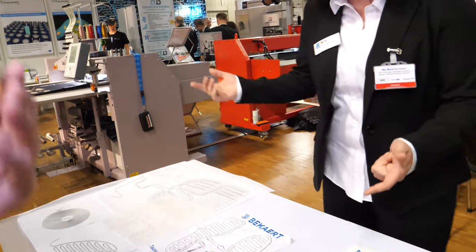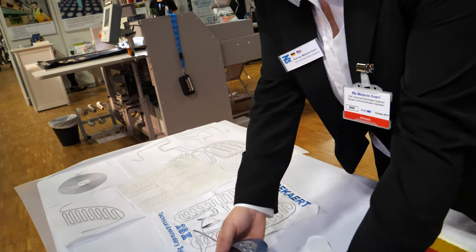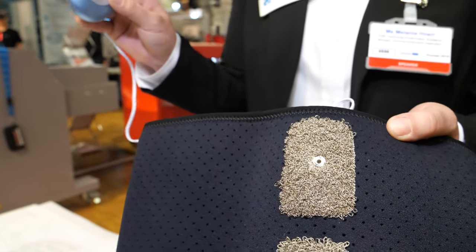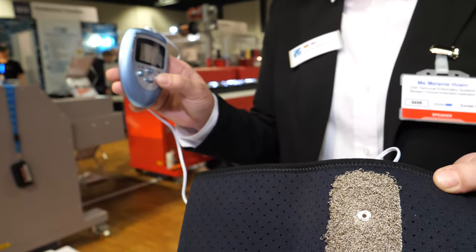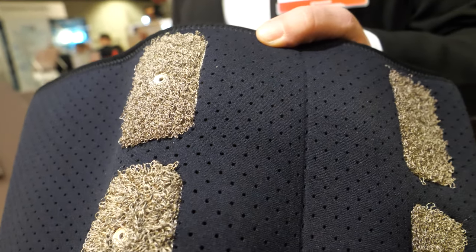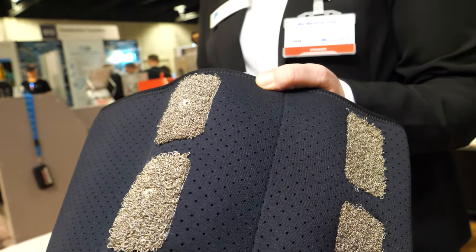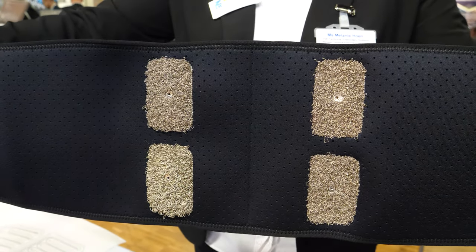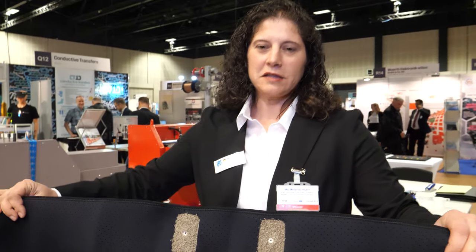Here you can actually test this, because here you have an electro-stimulation device and these moss electrodes. They can help you if you have pain — back pain — because you just wrap this around your back and the electro-stimulation helps you get rid of the pain.